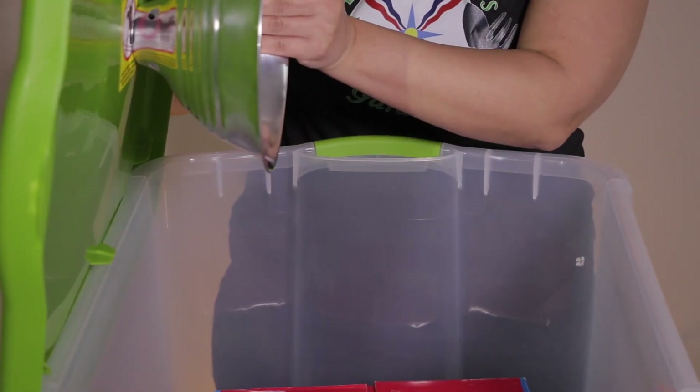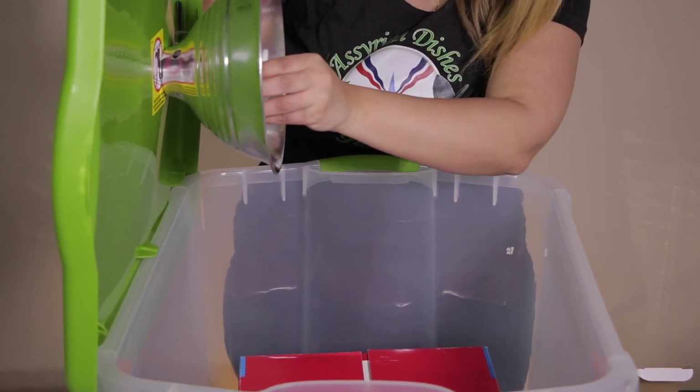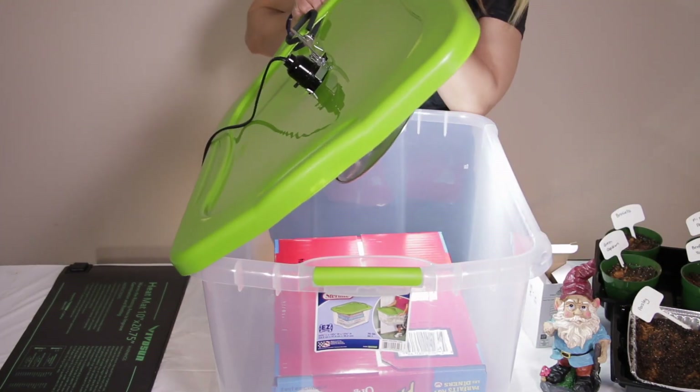Put the light shade back on and screw it in. Now we are going to screw in the light globe. I have plugged in the power point. This is how it should look like.